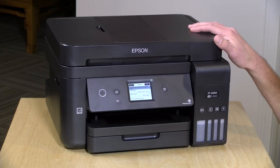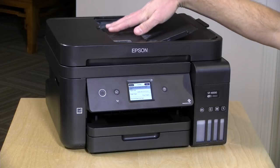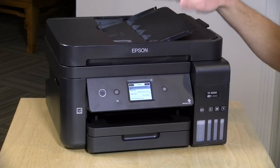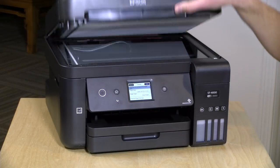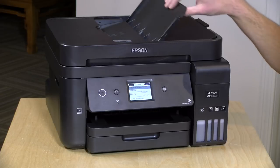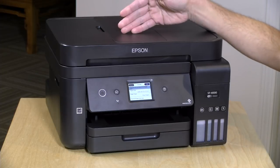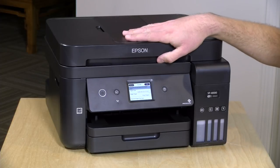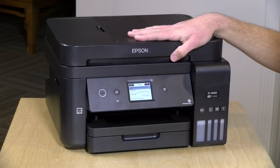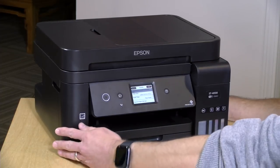This is a multi-function printer, which means you've got a scanner built in. You can run documents through the auto document feeder at the top — it takes up to 30 pages at a time, but it can only scan one side of a page, so if you have a dual-sided document you'll have to flip it over and run it back through. You also have a flatbed scanner. The optics are 2400 dpi optical rating, which is very nice in a relatively low-spec printer. It will scan to a computer or mobile device, send and receive faxes, and make copies.